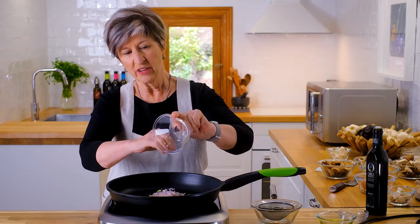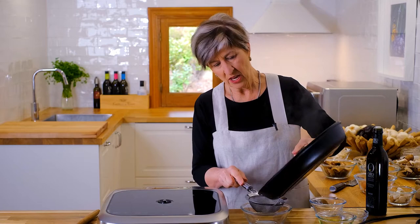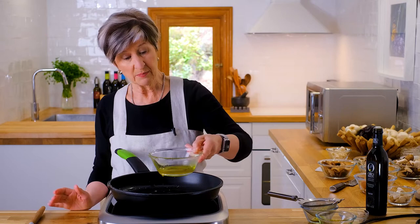It's only taken about a minute to get these things nice and fragrant and crispy, and all I'm going to do at this point is pull them off and drain them. Now I'm going to return this oil directly into the pan — not necessarily all of it though, just enough to get the mushrooms going.